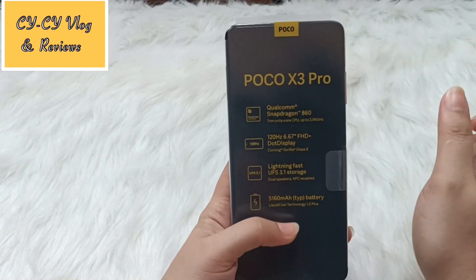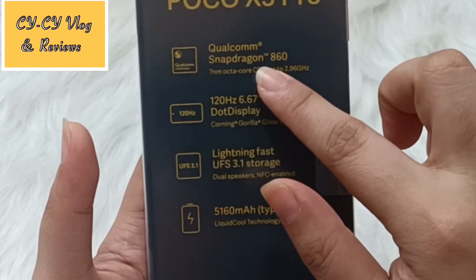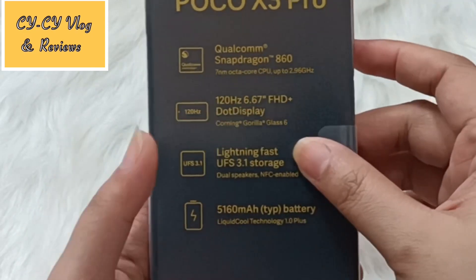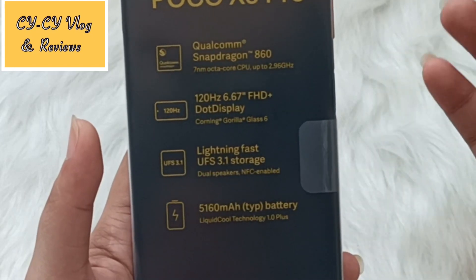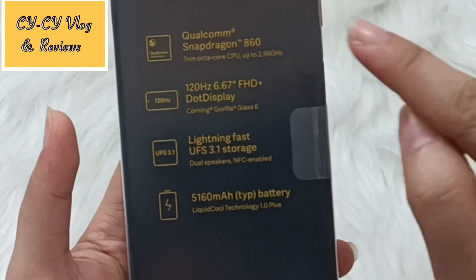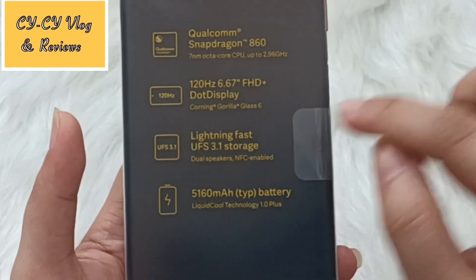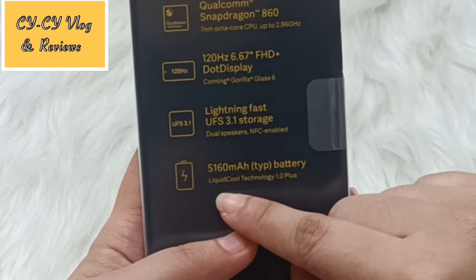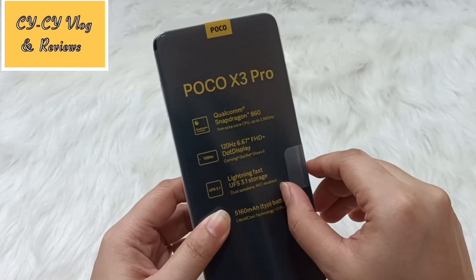Before we remove the plastic from the phone: it is using the Qualcomm Snapdragon 860 — that's the latest Qualcomm 8 series. It has a 120Hz refresh rate with a 6.67-inch Full HD screen and Corning Gorilla Glass 6, so it should be more scratch-proof. It also has lightning-fast UFS 3.1 storage, dual speakers, NFC support, and a 5160mAh battery with Liquid Cool Technology 1.0 Plus.